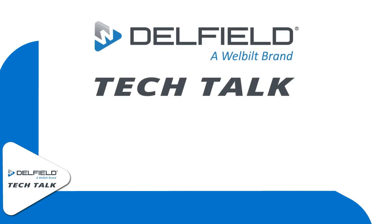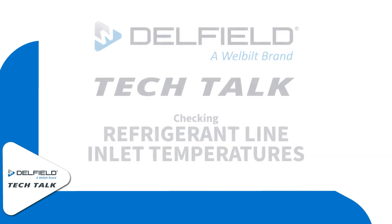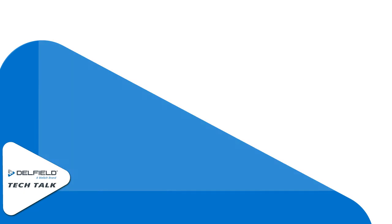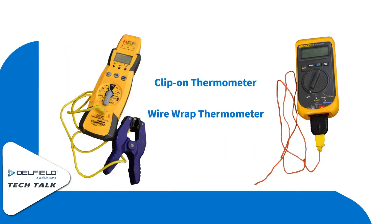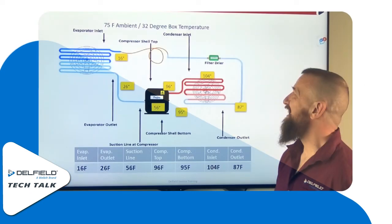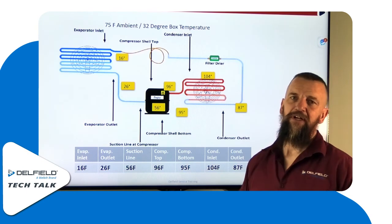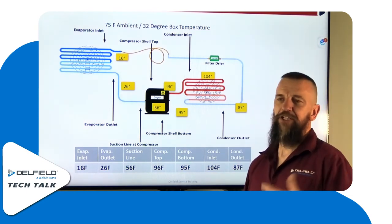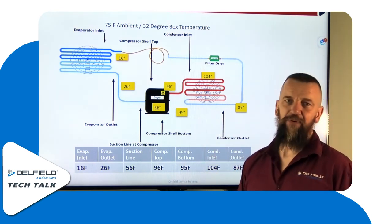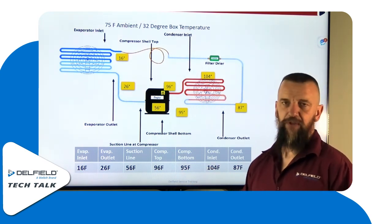Thank you for joining us. Taking a line temperature versus taking a pressure — they equal out the same. The idea behind taking a temperature of a line versus tapping in and checking the pressures is to alleviate the need for tapping into the system, inserting your permanent ports, evacuating the system, and all the labor that goes along with that.